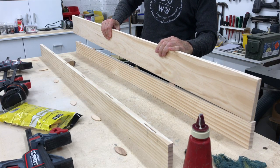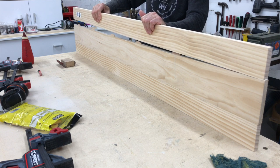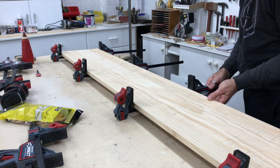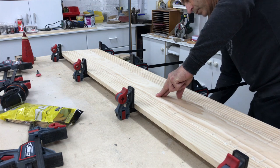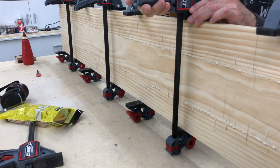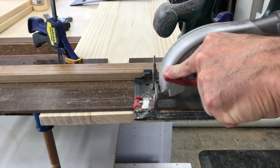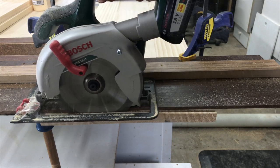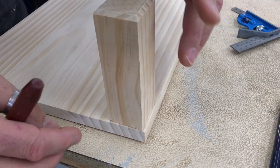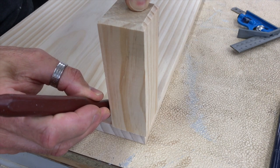Next I made the lower shelf out of three boards edge glued together. Once the shelf had dried I trimmed it to final length using a circular saw and my DIY saw guide. To install the shelf I used an offcut of one of the legs to mark the cutouts that would allow a small setback from the face of the legs. I used a marking knife to mark my lines and cut them out with a handsaw.